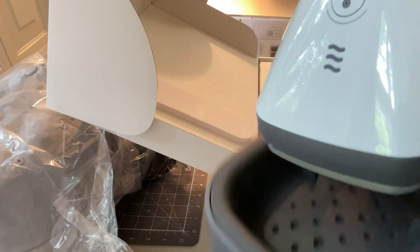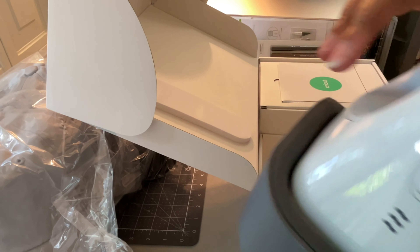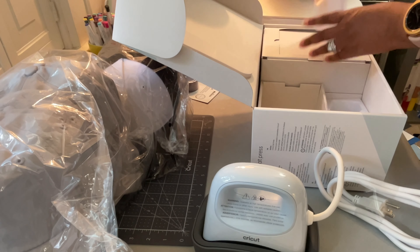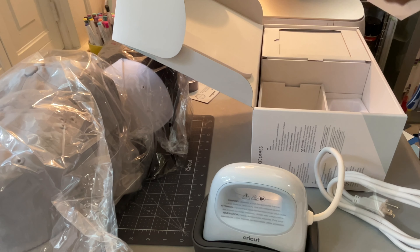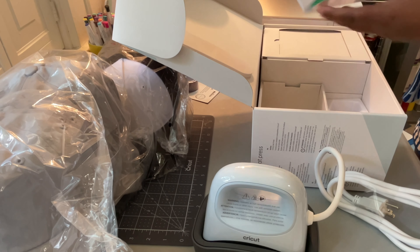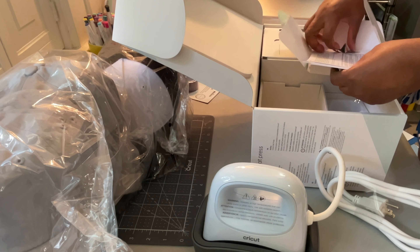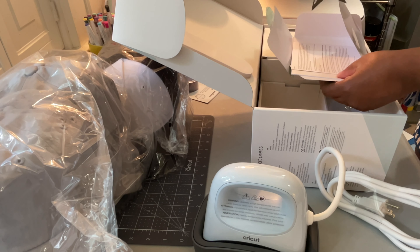This is the base for the press, so it'll sit like that. And there's a little Cricut information booklet — let's get started — and a little starter project: press a star on a hat.